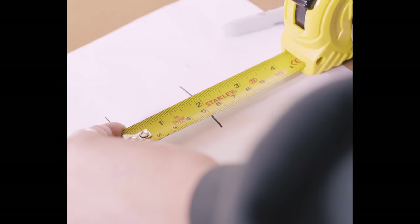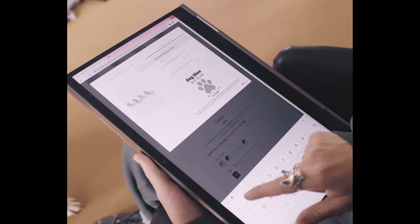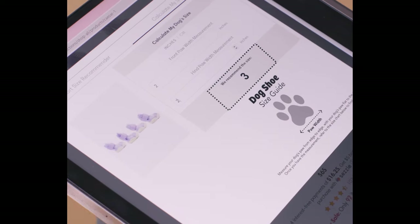Once you've obtained both measurements, simply enter them into the fields on the "Calculate My Size" tab and voila — you should be able to get a size recommendation right then and there.